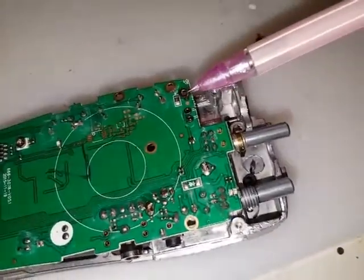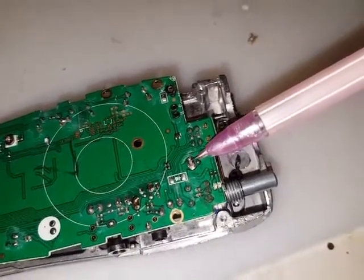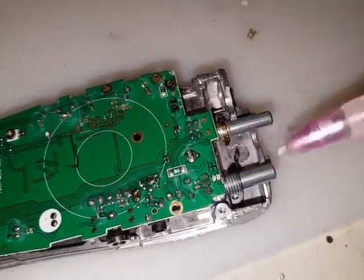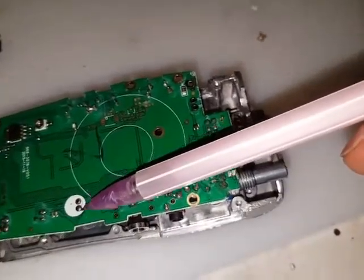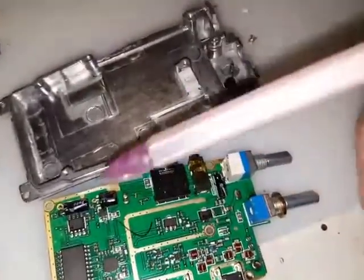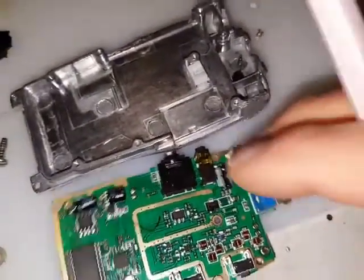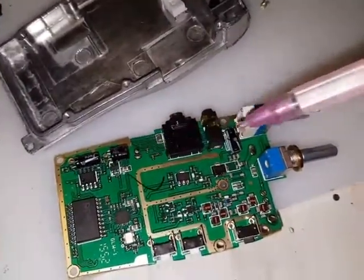There's a couple of unsoldering jobs here. You need to remove the SMA connector feed-through here, and there's also another lead that needs to be unsoldered, which is the DC that comes up from the battery here. There's an electric condenser mic here. If you take this off, turn it round, just put the iron in between these two here and then just tap it and it will drop straight out, then just get the solder sucker on and clean those up.